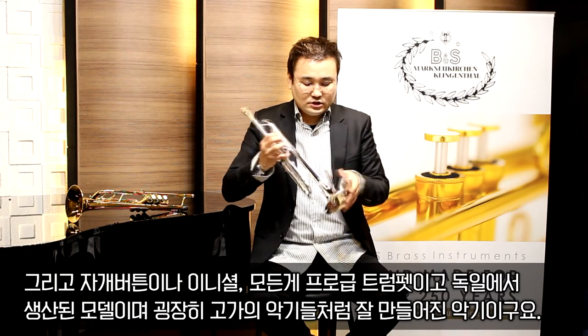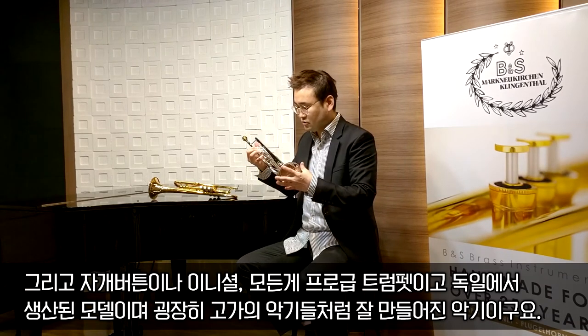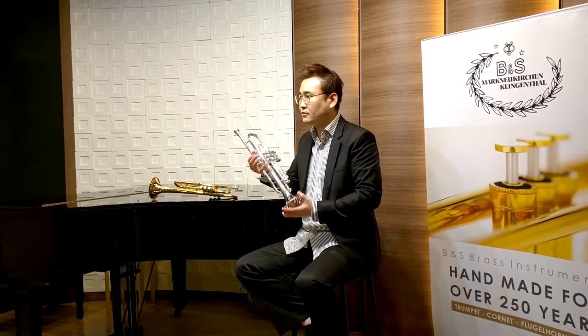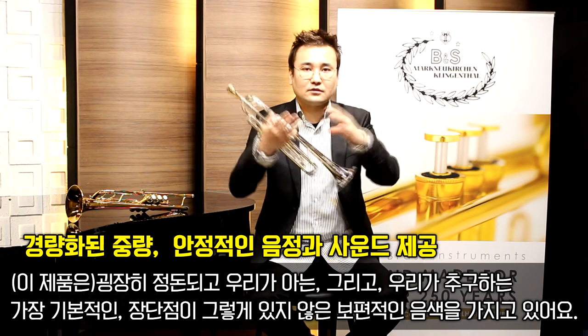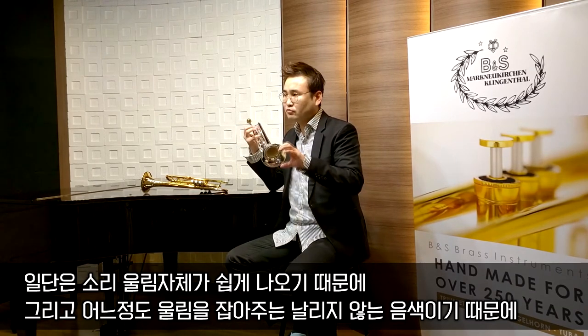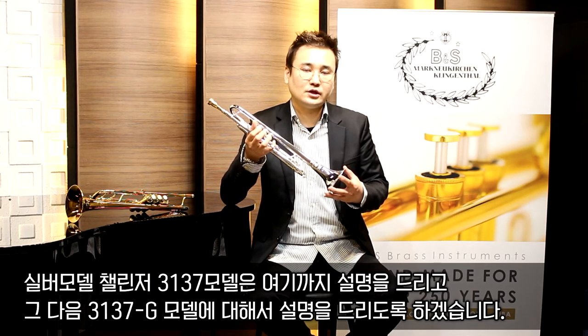자개 버튼이나 이니셜 등 모든 면에서 프로급 트럼펫이고, 독일에서 생산된 모델인데도 굉장히 고가의 악기들처럼 잘 만들어진 악기입니다. 무엇보다 가장 중요한 음색은 굉장히 정돈되고 보편적인 음색을 갖고 있어서, 앙상블 합주나 개인 독주를 할 때도 가장 어울리는 음색입니다. 소리 울림 자체가 굉장히 쉽게 나오면서도 날리지 않는 음색이기 때문에 굉장히 좋은 모델이라고 생각합니다. 챌린저 3137 실버 모델 설명은 여기까지 드리고, 다음으로 3137G 모델에 대해 설명을 드리겠습니다.